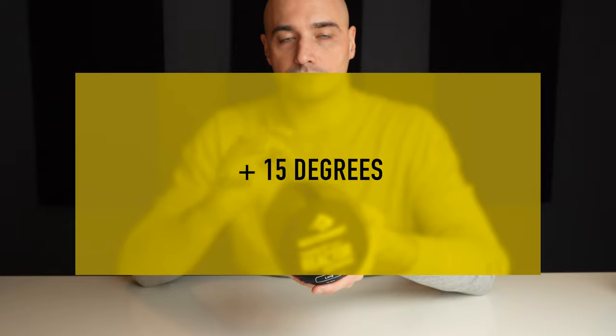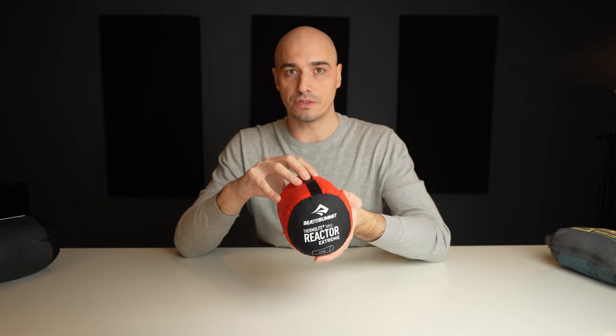They say it adds up to 15 degrees of temperature rating to your sleeping bag. Keep in mind this will not make your summer sleeping bag into a winter sleeping bag — if your rating is at zero degrees you shouldn't trust this liner to change it to minus 15. That said, there's still value in using a liner: it will add some warmth, help your sleeping bag stay clean longer, and it helps with moisture management. As you're sleeping you're sweating, and this will absorb most of it. The moisture will evaporate into your sleeping bag and tent as well, but this is just an extra line of defense.